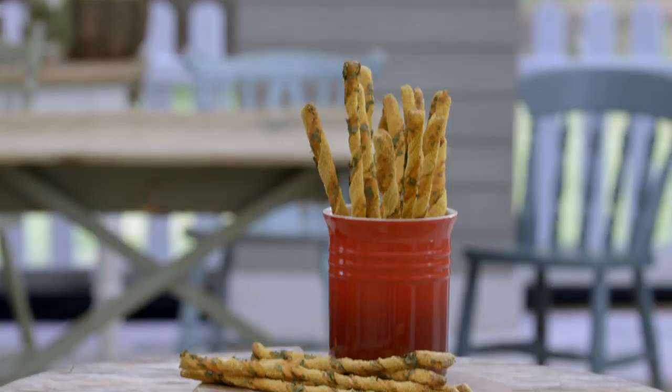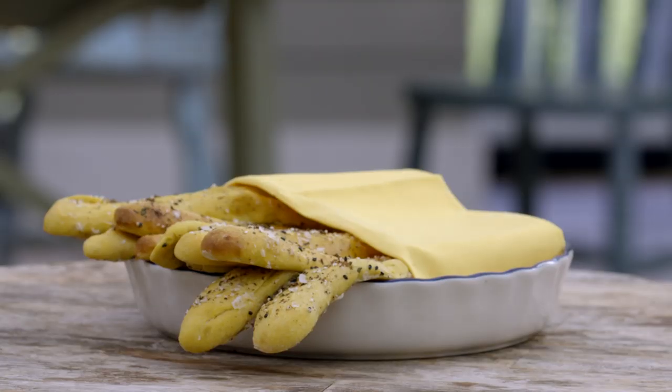That went amazing — Paul Hollywood handshake on bread week. I'm pretty much on cloud nine right now. That did not go as planned at all. My breadsticks were raw. The technical challenge is definitely a redemption time for me. I'm definitely going to step it up a notch and give it my all.